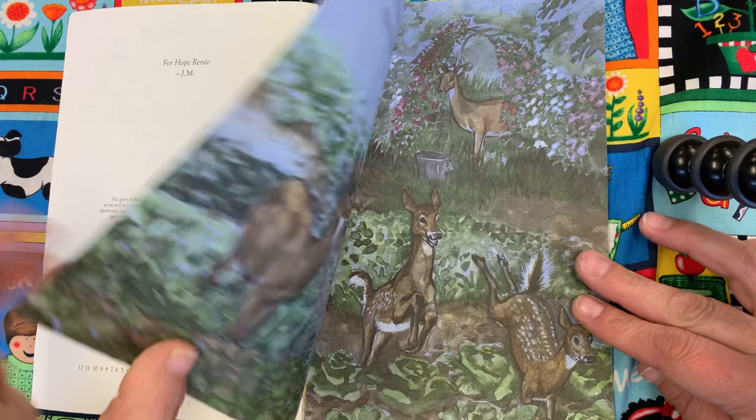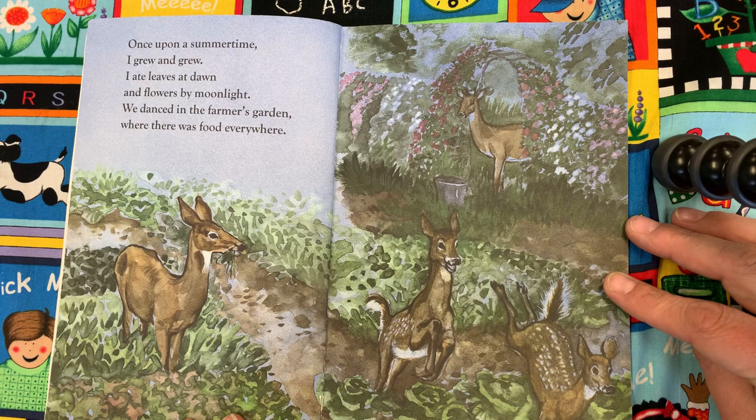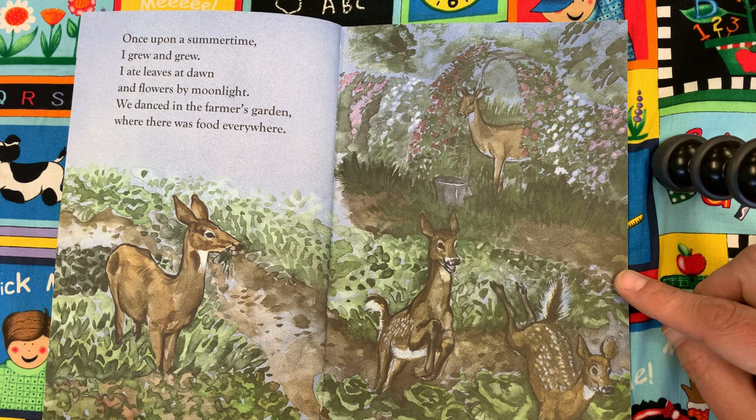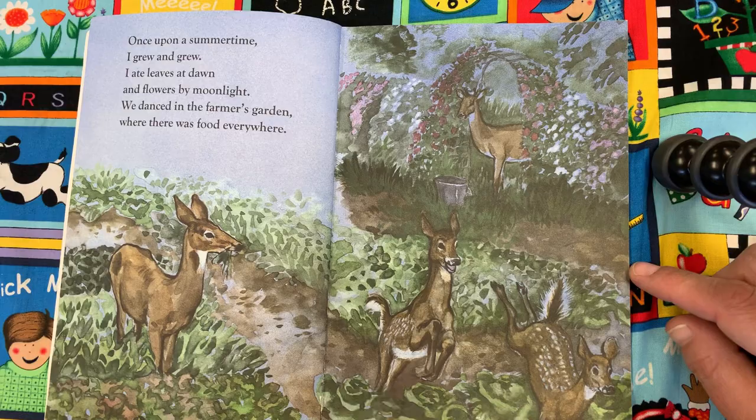Once upon a summertime, I grew and grew. I ate leaves at dawn and flowers by moonlight. We danced in the farmer's garden where there was food everywhere. Look at all the deer in the garden. There's cabbages, looks like some lettuce, some beans. Oh, look over here — there's an archway with flowers and another deer coming into the garden.